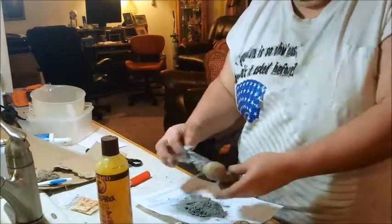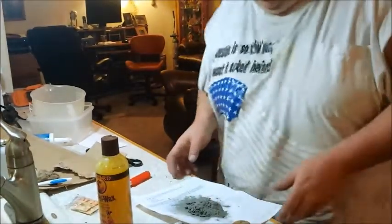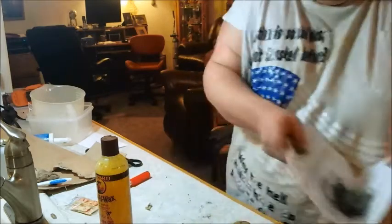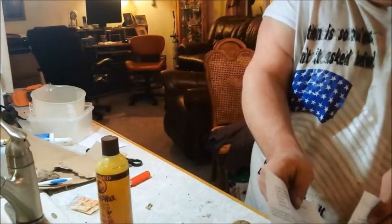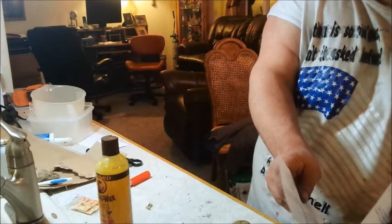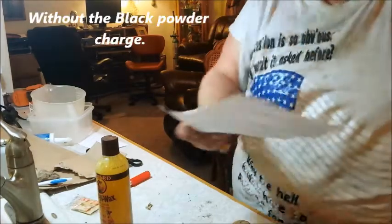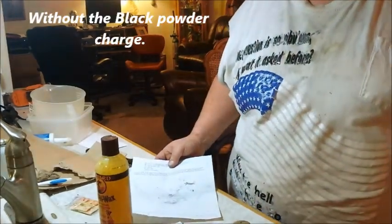I can see this flash has been wet before — it's gotten damp. 38.2 grams. Wow.